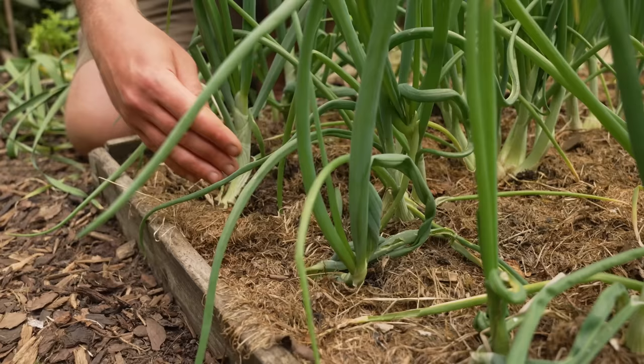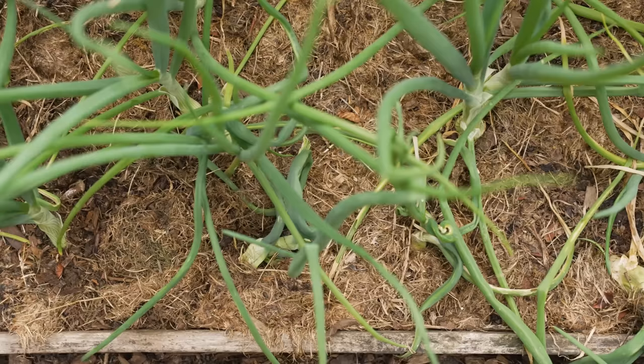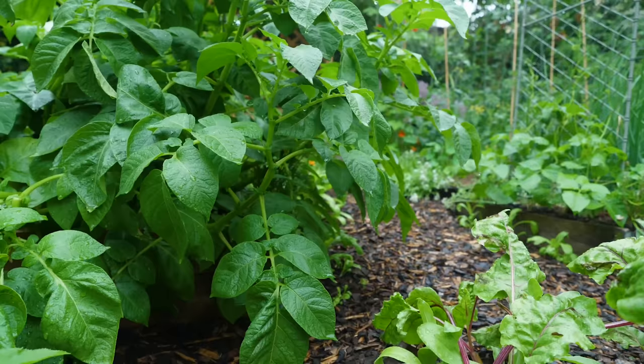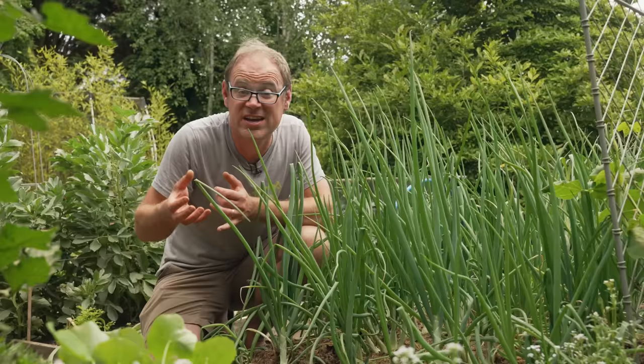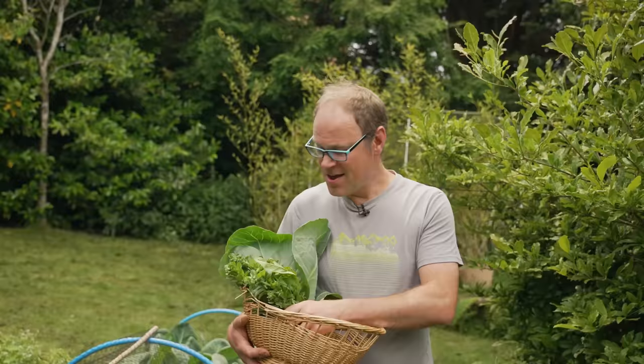The grass clippings you see on quite a few of my beds have proved invaluable at shading the soil. We've had a really dry spell — almost a month without rain — and the long-term forecast isn't great. So these grass clippings have been an immeasurable help, saving precious water through evaporation and saving me time watering as well. Anything that saves me time and effort I absolutely love — mulch in action! I've harvested some spinach and some lovely cabbage leaves. Let's see if there are any other treats in store and then we might replant a few of the gaps.